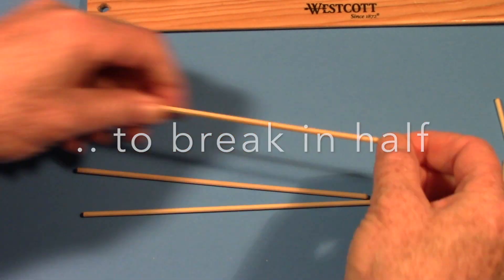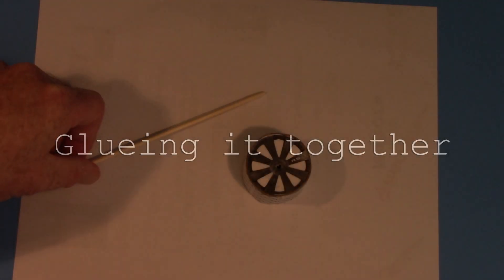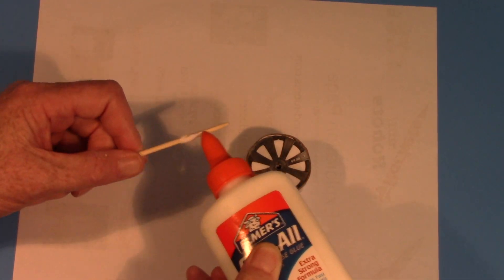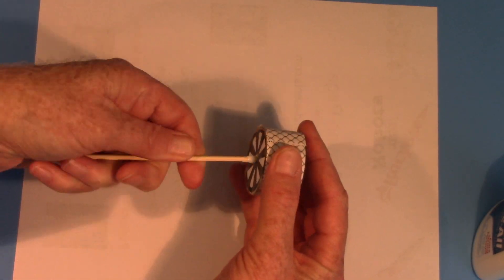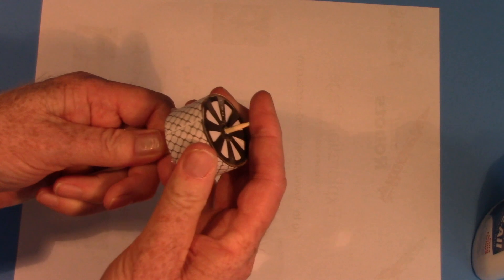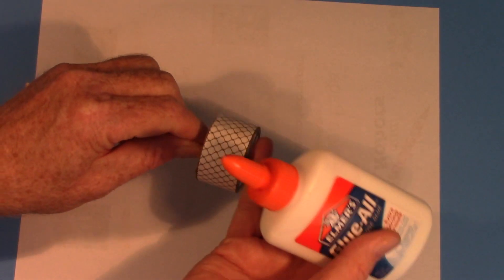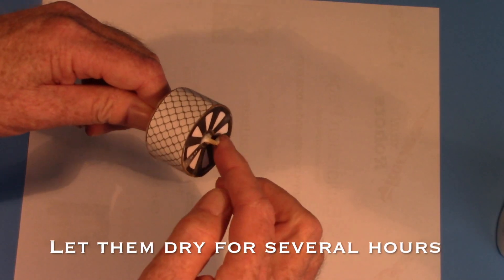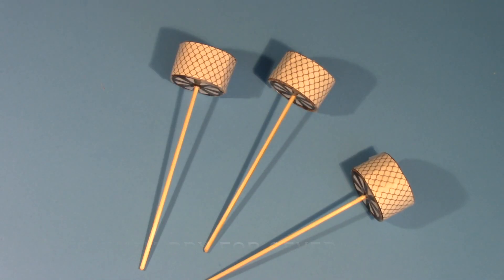Remember, it doesn't have to be perfect — it just has to be close. Now for another fun part: we're going to glue it together. Get one of the sticks and one of your wheels that has dried overnight. Put some glue on one end of the stick, then press it all the way through one side until it pokes out the other. Put a little bit of glue on the side that poked out and press it back in just a little bit — that way it glues at both the outside and inside hubcaps. Do this for all three axles and give them several hours to dry.